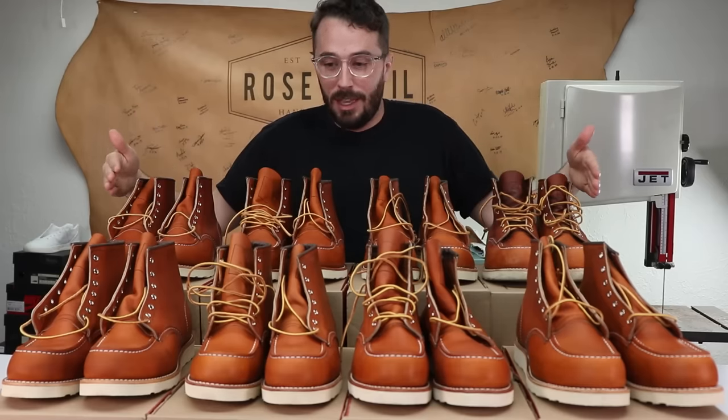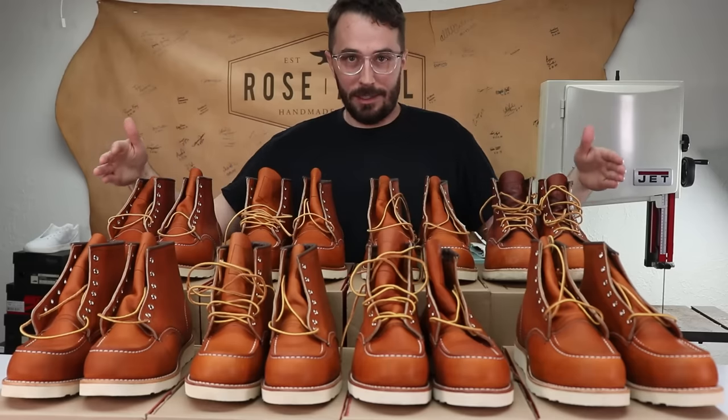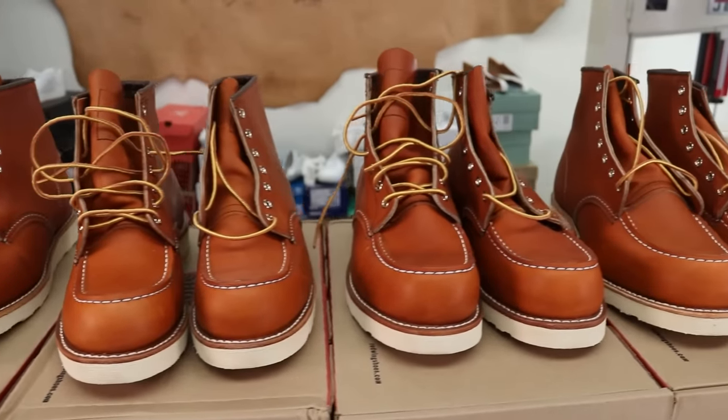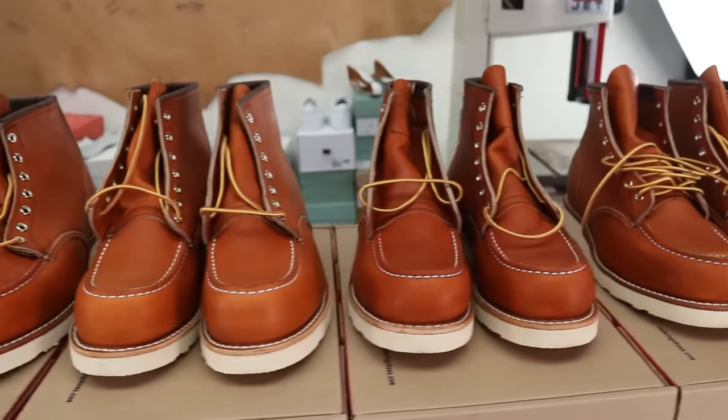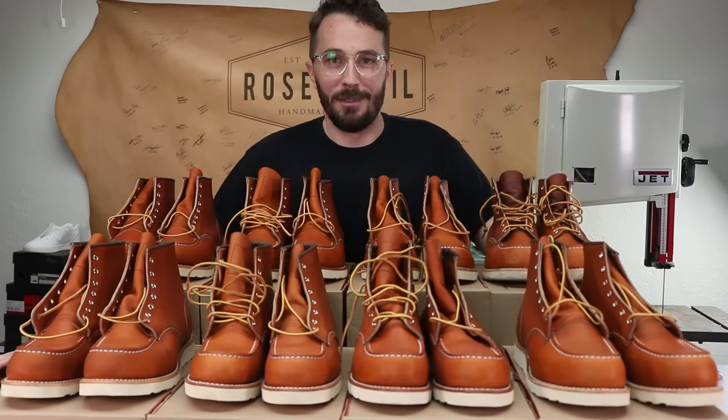Initially I thought I was only going to buy five boots but I just kept going down and down and down. So I ended up buying eight sizes with the regular width and the extra wide width, the double E width. And fortunately I bought these all from Amazon and they all have free returns so I'll be returning most of these when this video is done.